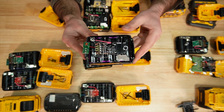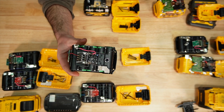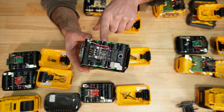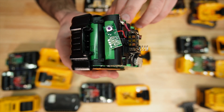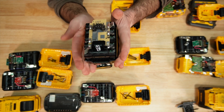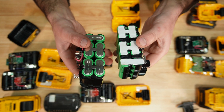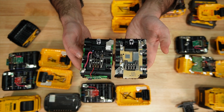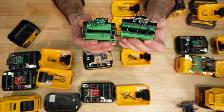The older generation 4 amp hour is running the same LG cells. The DCB205 older generation 5 amp hour is running Samsung 25R 18650s in the newer generation — same cells. You'll notice the profile is a little wider and the configuration from old to new is quite different packaging-wise.